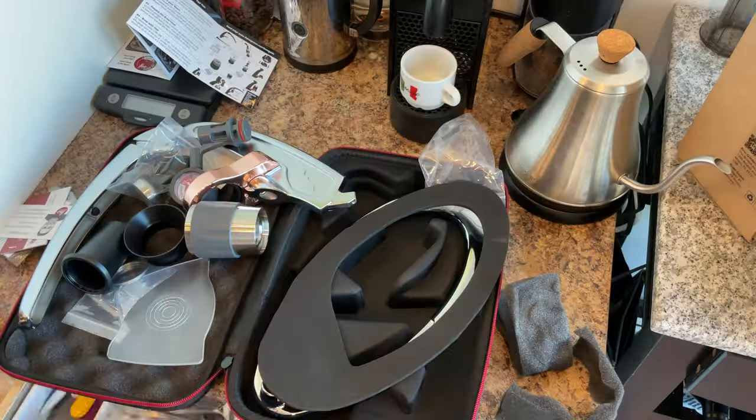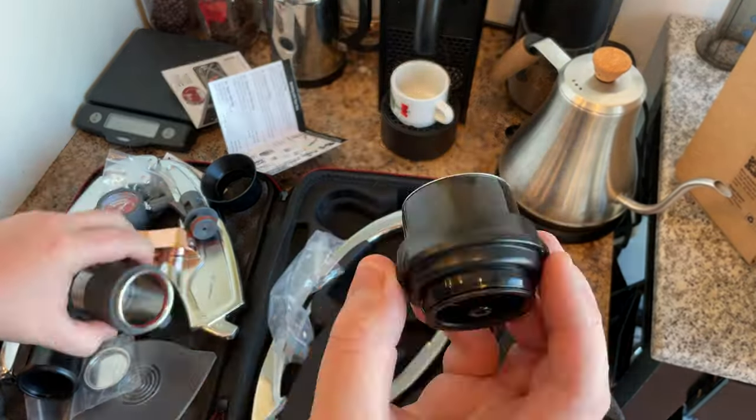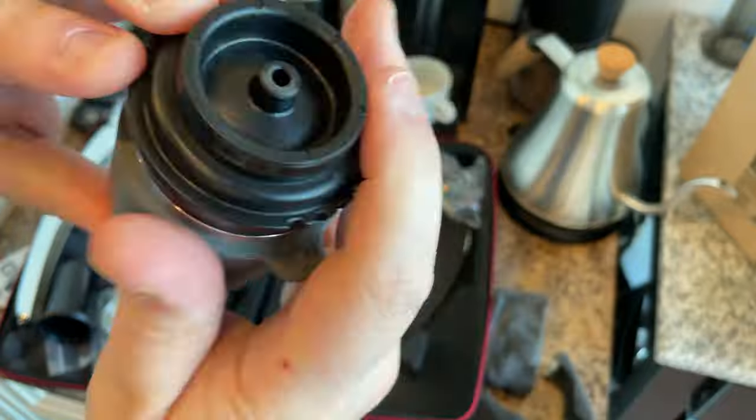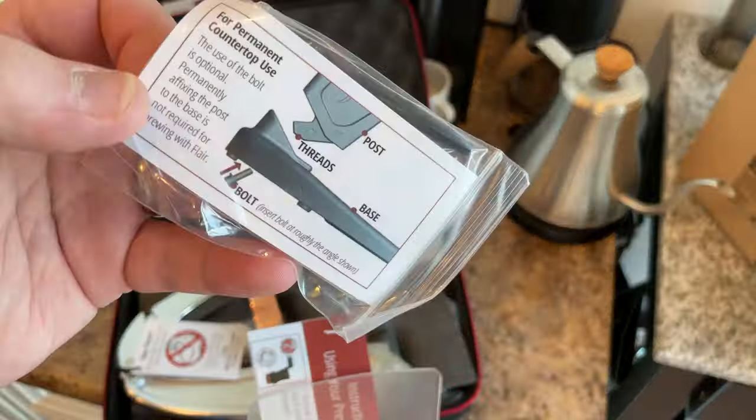I also wanted something that's very portable so that I could take away with me for weekends away, and especially to take to visit my other friends who have different espresso machines so that we could do some comparison and more experimentation.